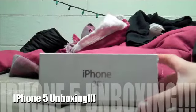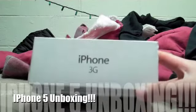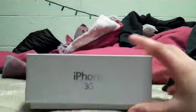Hey guys, this is my new iPhone 5 unboxing. As you can see, it says iPhone 5 right there, and 16 gigabyte — I got that wrong, it was 16,000 gigabyte. It's iPhone 5, it's pretty neat on the front cover.